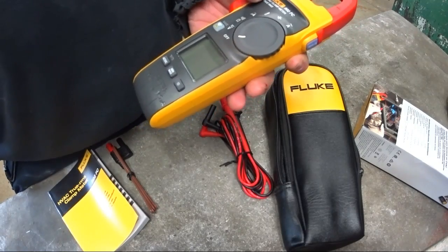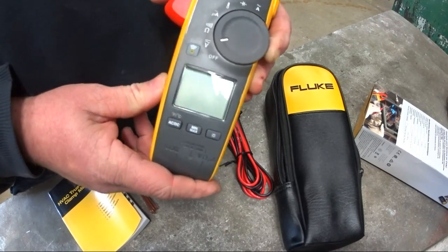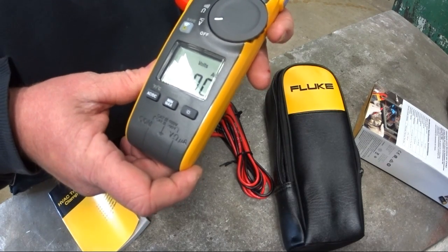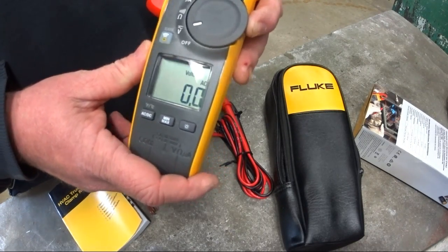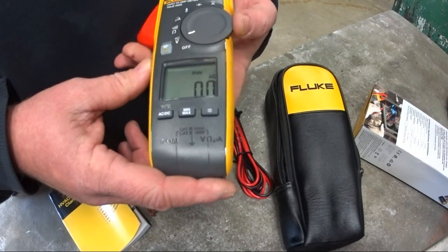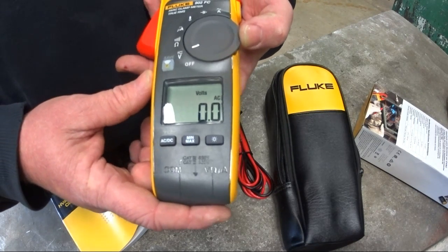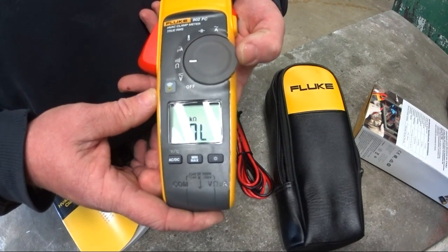I've got a screen protector on there and I'll probably put something else on the screen itself. It has a simple dial with auto-ranging. It is a true RMS meter, which is nice — I know there are discrepancies about whether we need it, but it was pointed out to me that for mini split units and checking inverters, true RMS is definitely needed.